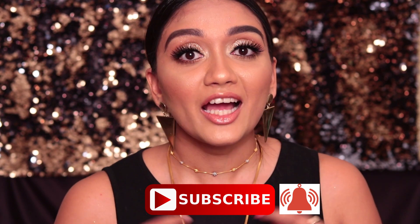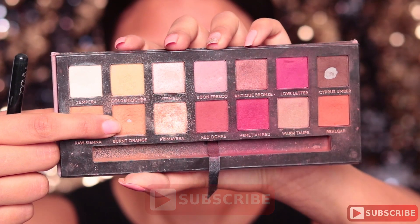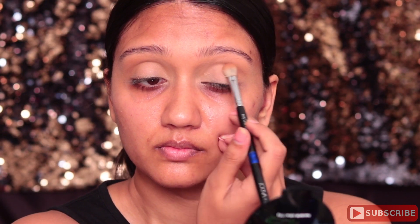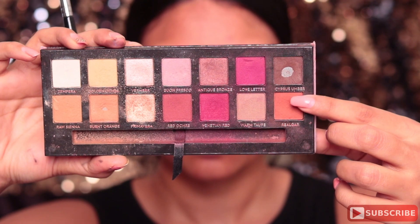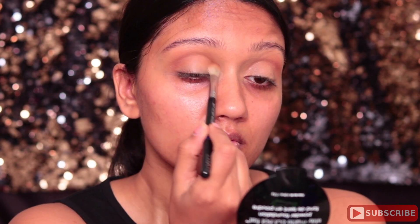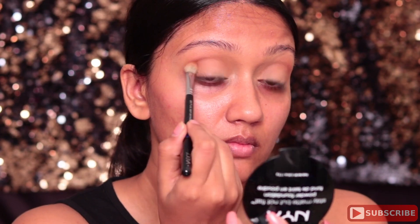Before I blab on more, let's get right into it. I'm using the shade Burnt Orange from the Modern Renaissance palette in the crease, after which I'm using a darker orange shade called Real Girl from the same palette. You want to make sure the crease is not very well defined — we want to keep it very natural, just defined but not as much as we'd do for other looks.